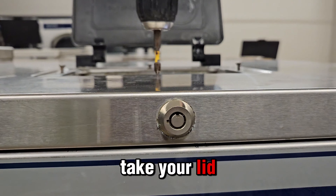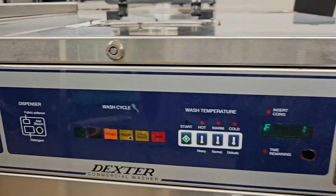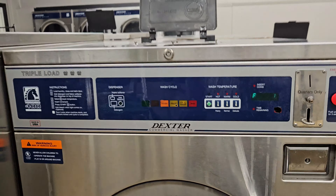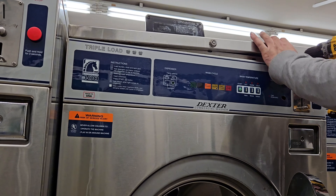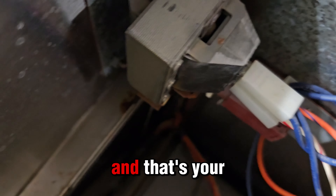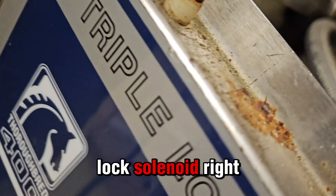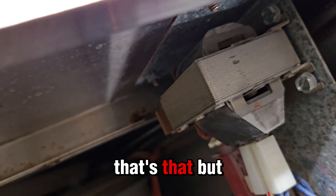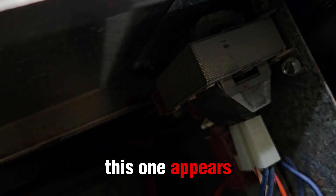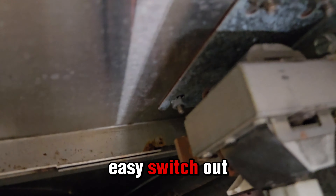So take your lid off. And that's your door lock solenoid - remember? Right behind there? That's that. But this one appears to be fine so far. And that's an easy switch out too.